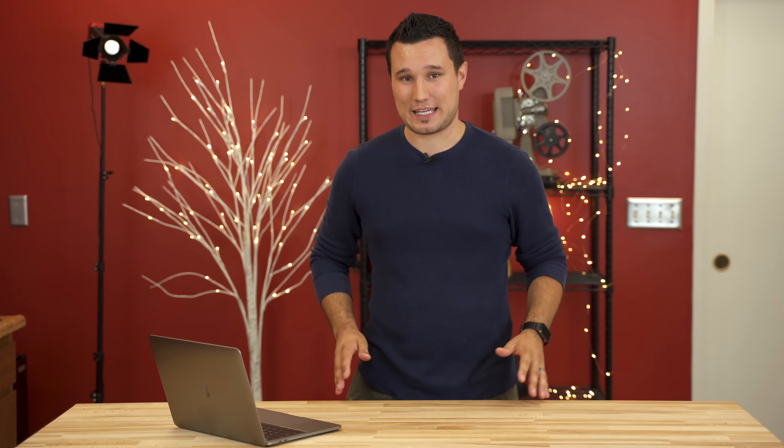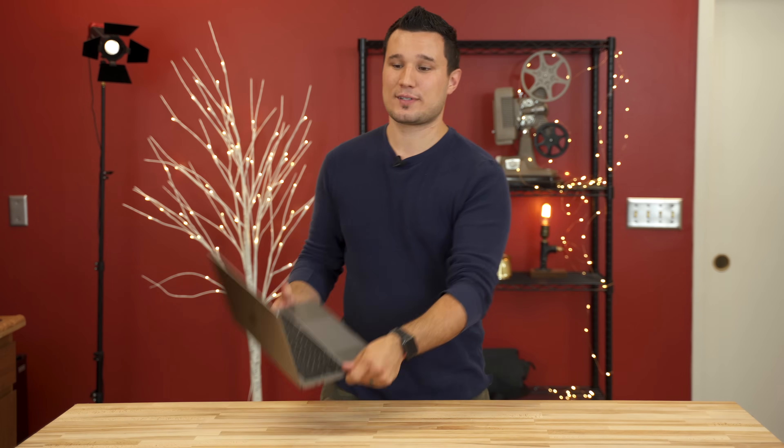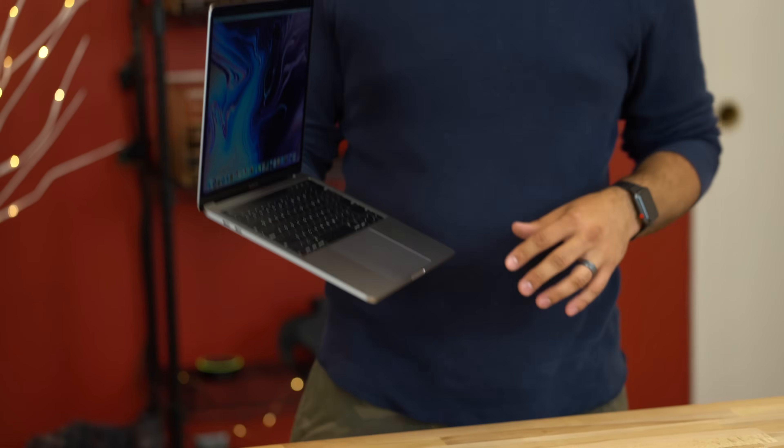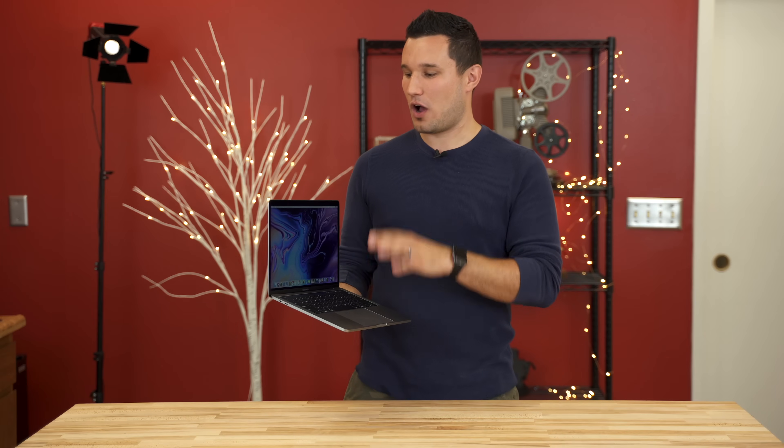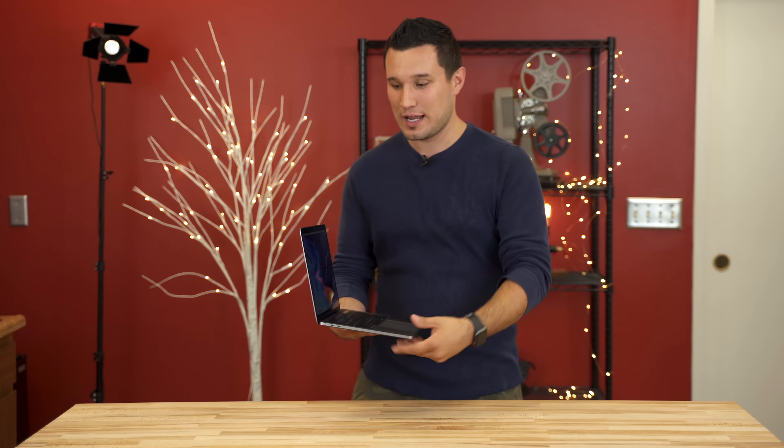Hey guys, it's Max from Apple Insider. Apple yesterday surprised everybody when they refreshed the MacBook Pros with the 2018 Touch Bar model that now includes a quad-core processor. We did a hands-on first look at all the new features, we tested out the CPU performance and it is shocking. I'm going to leave that for another video you can check out by clicking the box at the end of this one.